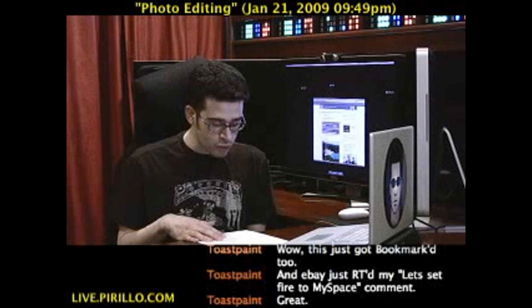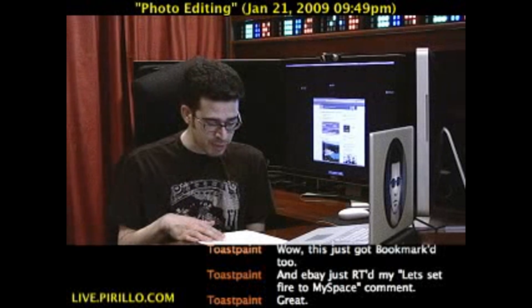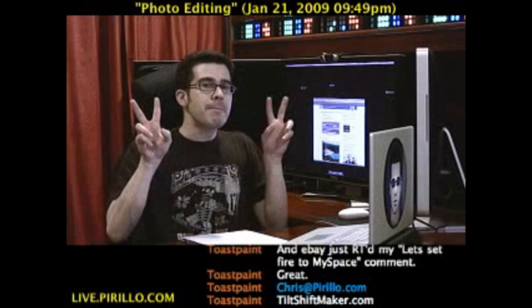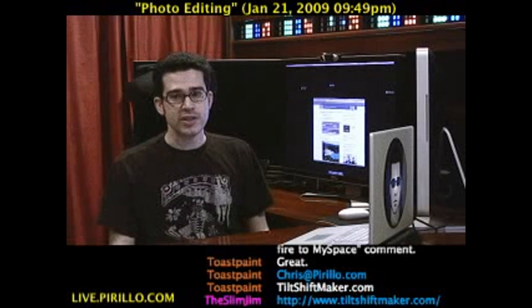He said, hey, I thought I'd pass along this tool for creating tilt-shift images online — it's really incredible. You can upload an image up to a certain size to the service, and it makes the objects in the photo appear miniature. Of course, certain photos work better than others. I've got a couple that I've saved to my desktop just to give it a shot.